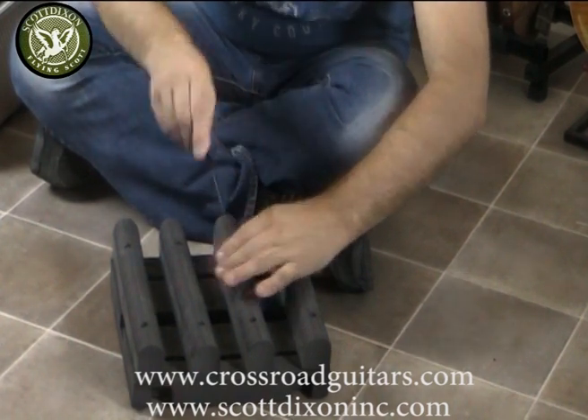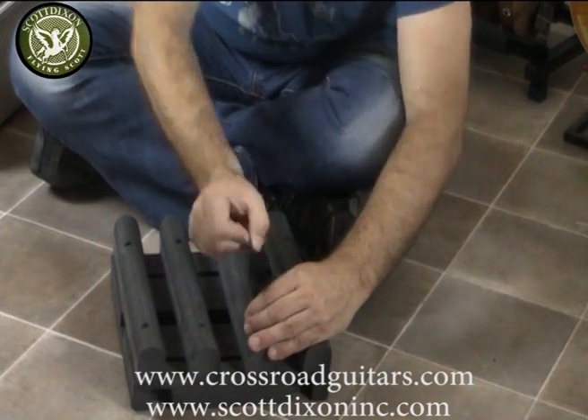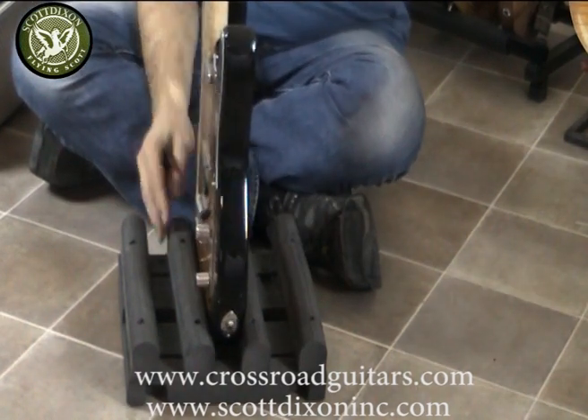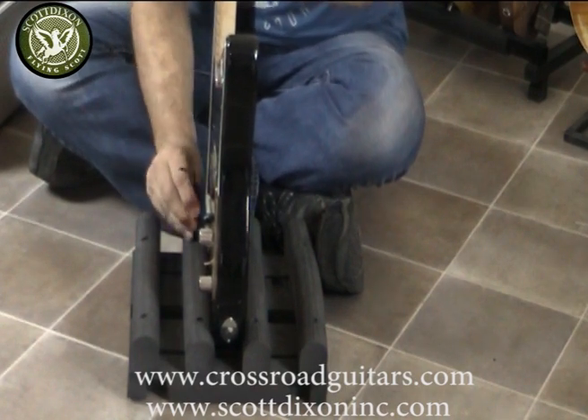Lock the floor and lock the screws in place, then get my Telecaster, put it in there. Same process — move the sides in there.